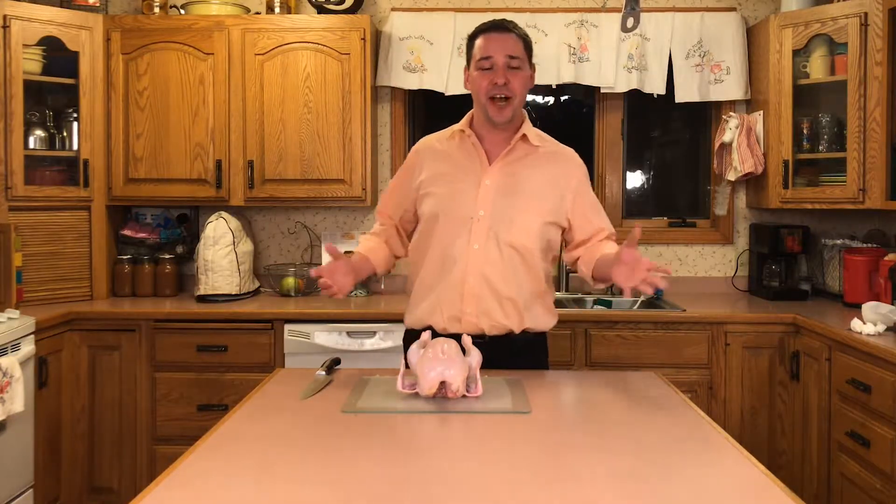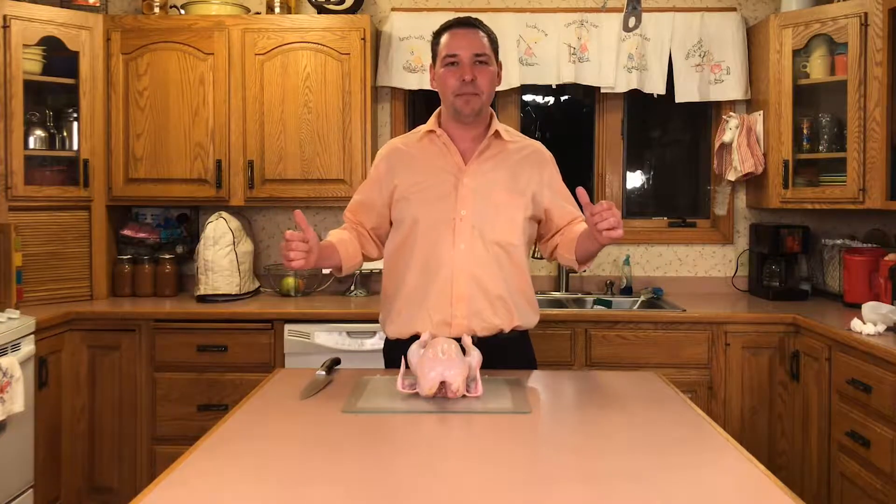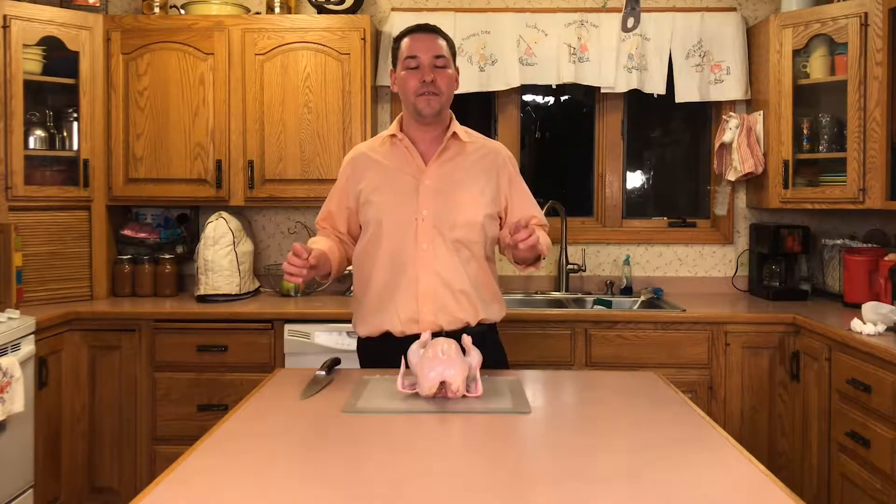Hi, my name is Andy. I'm here with Uncle G's Farm. If you're not familiar, it's just outside of Boone. Wonderful local farm here, and I'm here to tell you how to cut up their chicken.